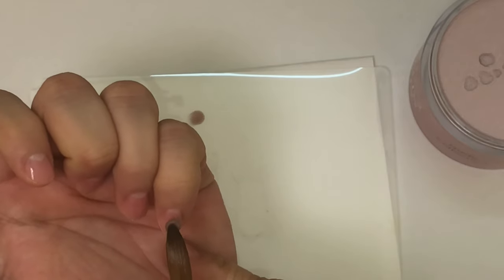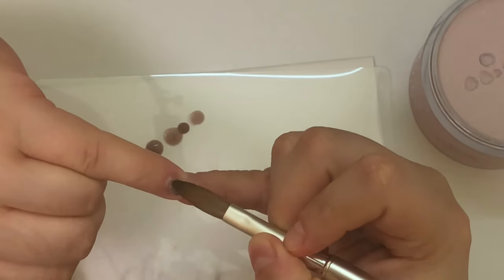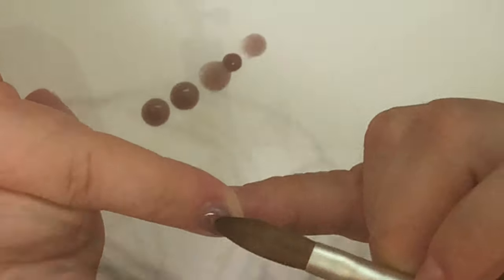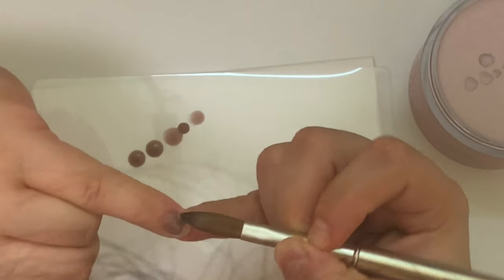I do apologize for the lighting in this video — I recorded it in a different section of my house thinking it would be better, but it just didn't really work. As you can see, with my hair out of the way, I've placed my first beads.